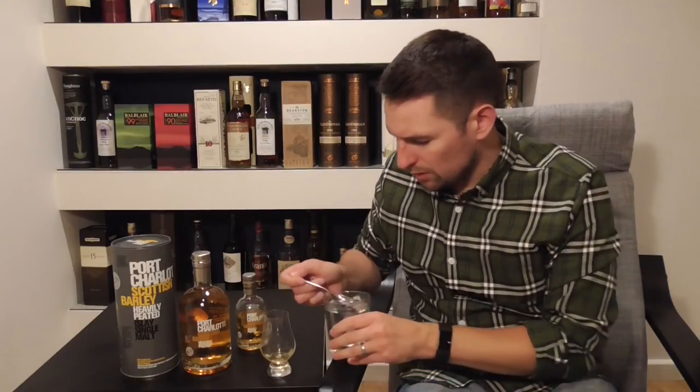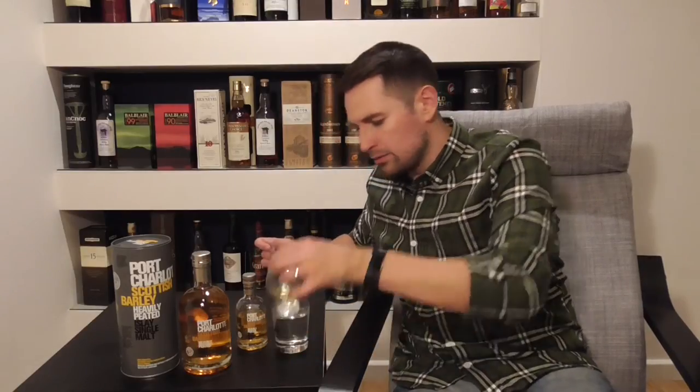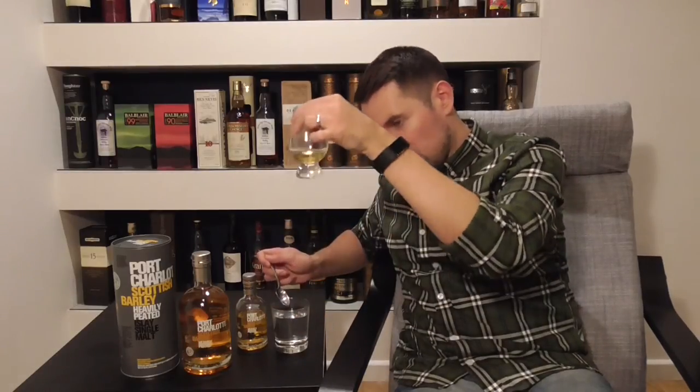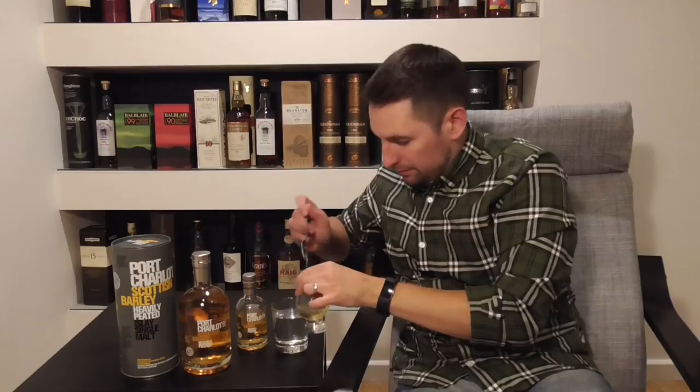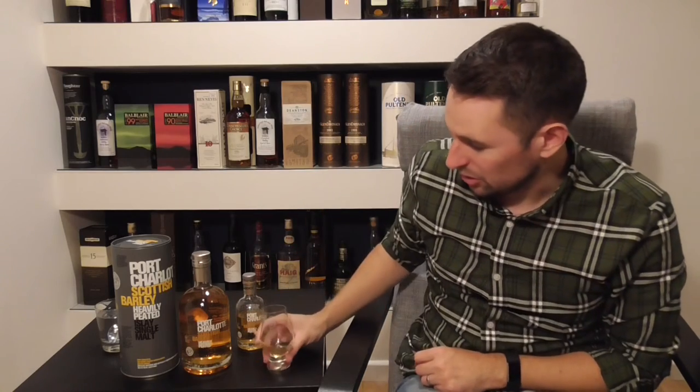I'm going to try it with water now. I've put about two and a half teaspoons in there. A lot of companies such as Diageo and Pernod Ricard like to chill-filter their whiskies because they feel that people don't like to see the cloudiness that develops when you add water. But you might notice a slight cloudiness here now — that's one of the reasons why they chill-filter the whisky.